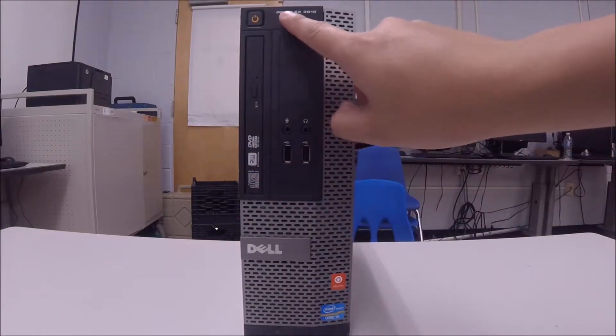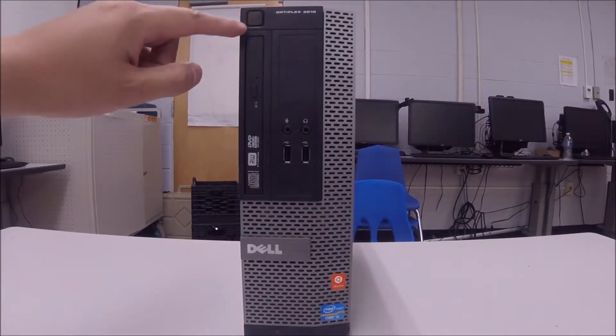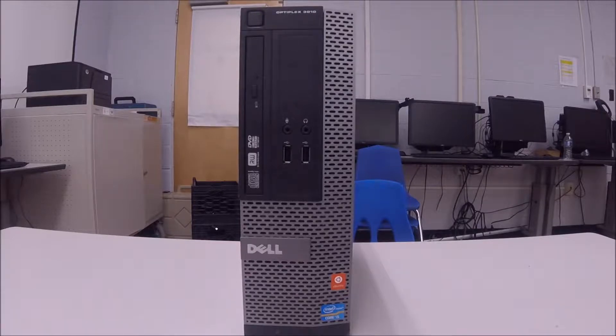As you can see, I have a Dell desktop Optiplex 3010, and you can also see that the power button is blinking amber all the time even though I never touched it. This tells us that something is not going well with the computer. Normally the color should be a solid blue or a solid white depending on the model. For this particular model it should be a solid blue.